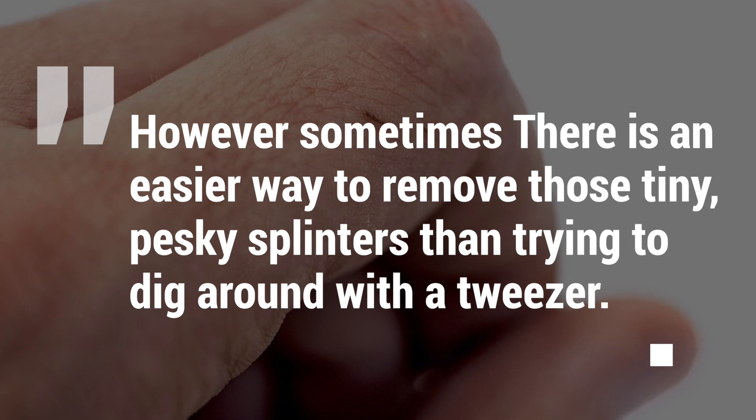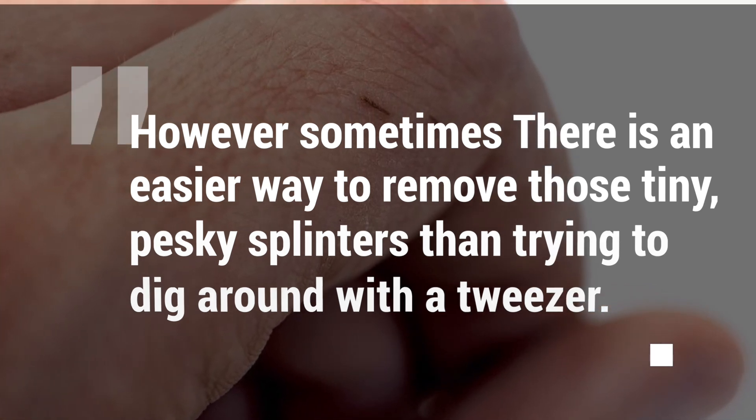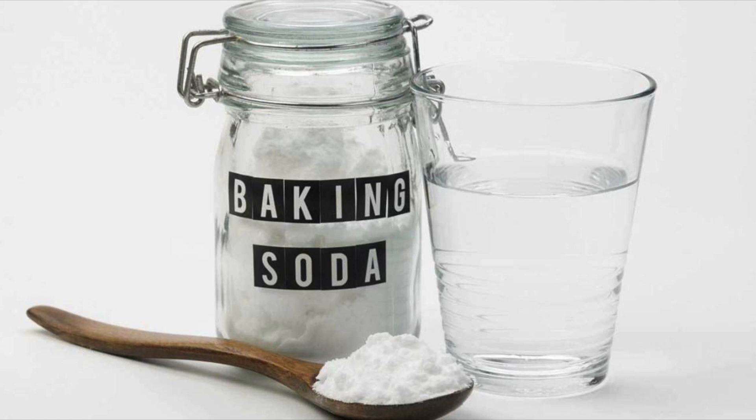However, sometimes there is an easier way to remove those tiny pesky splinters than trying to dig them out with a tweezer. Baking soda helps swell the skin and draw the splinter to the surface.